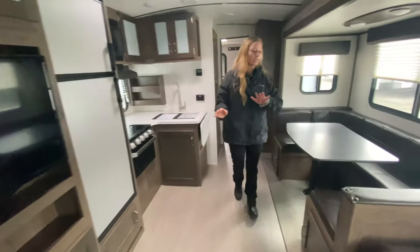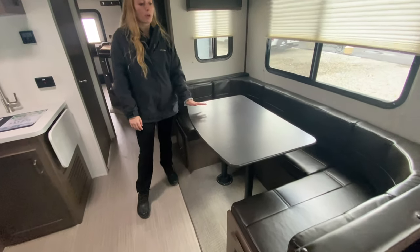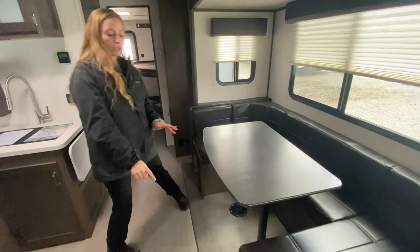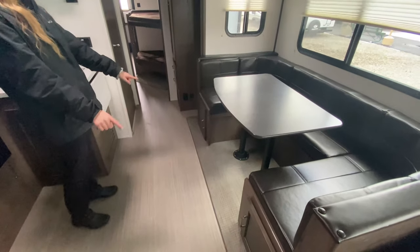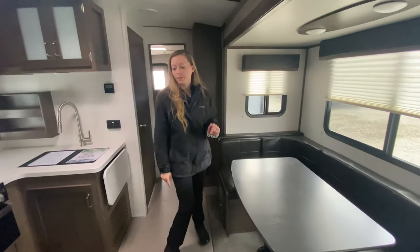Coming into your eating and kitchen area, you have your U-shaped dinette, which is my favorite — great for board games and having a fun family dinner. You also have storage underneath both seating spots, and this also folds down into a bed so you can sleep a couple more people.